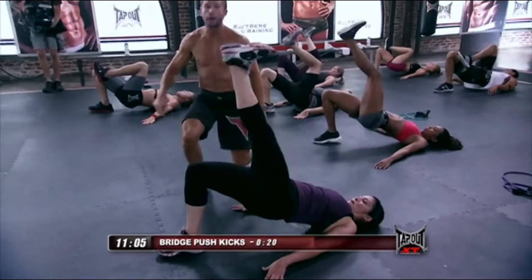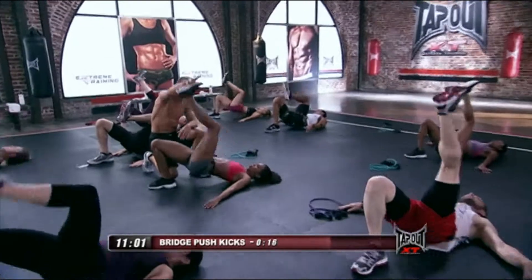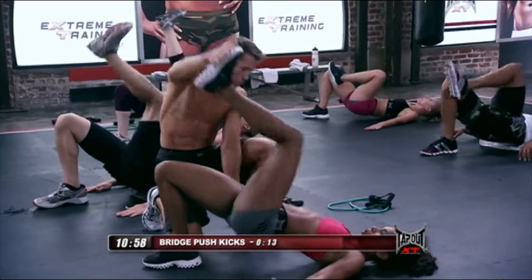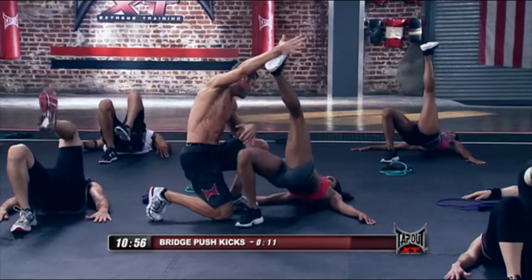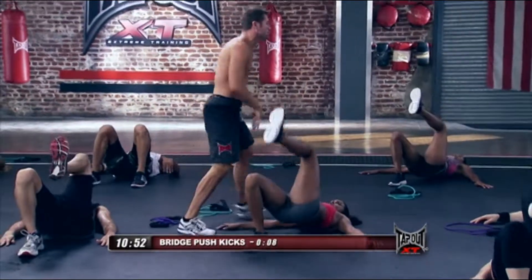And down and up. My girl Brianna, she's got it. She knows. Push. 10 seconds — stick with Bri. If you've got to drop your hips, drop your hips like Mike right here.